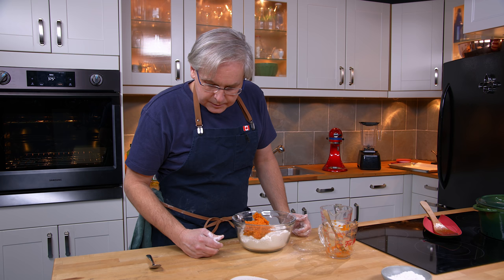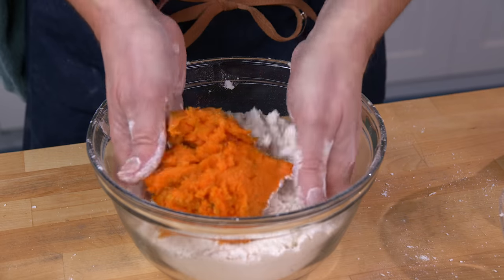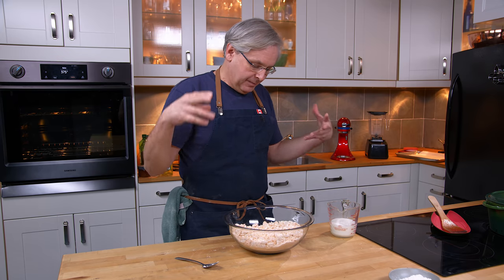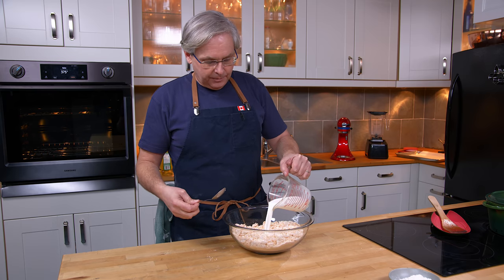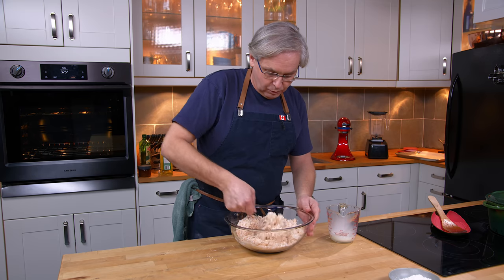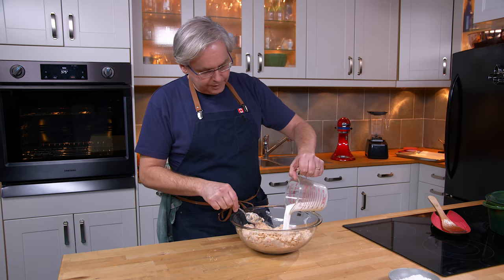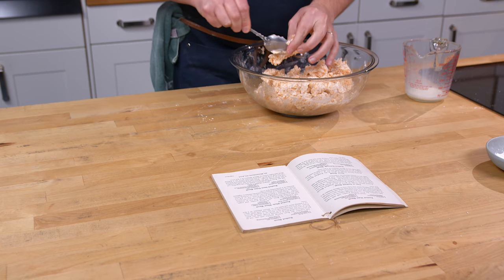It doesn't say how to mix that in — add the potatoes then the milk gradually and mix to a soft dough. So my hands are already in there, let's go. The recipe asks for about a cup of milk, and I imagine that depends on how wet your potato was. If the potato had a lot of moisture you probably won't need as much milk. It also says you could use water, or even a mixture of water and milk if you wanted to. I'm going to use all milk and I think I'll use most if not all of the cup.